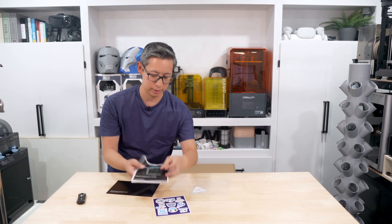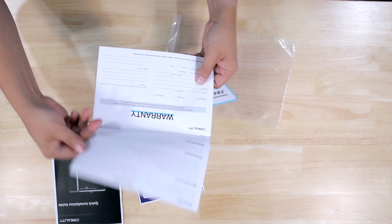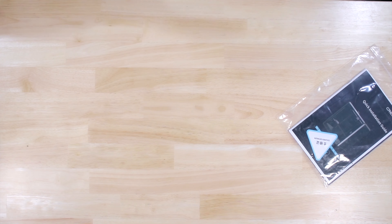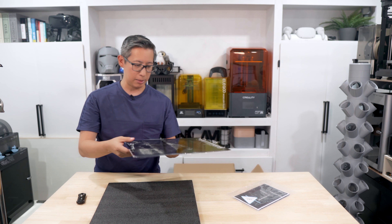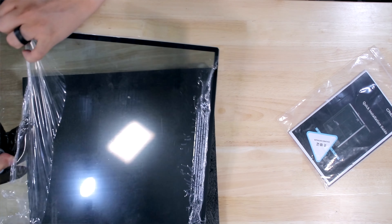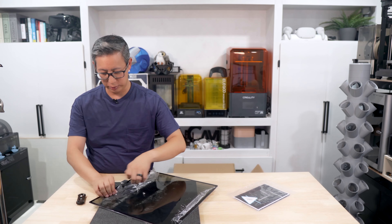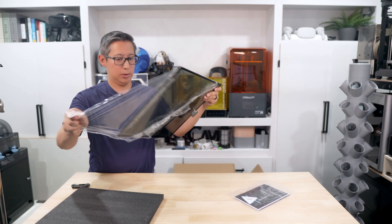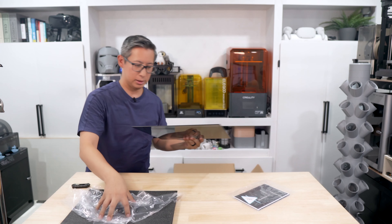In typical Creality fashion, the first thing you'll see is a plastic bag full of all the booklets, your Creality stickers, and your mascot stickers, which come with pretty much every Creality device these days. It comes with the Creality quick installation guide, specifically for the K1 Max — a colorful pamphlet, very descriptive, in a couple of different languages showing you how to set it up and use it. And lastly, you have your after-sales service card, which is basically your warranty information.